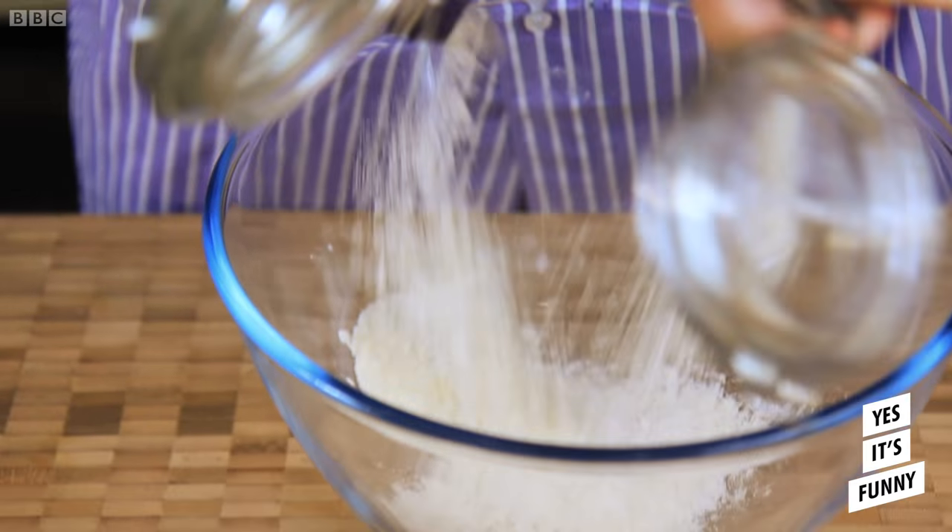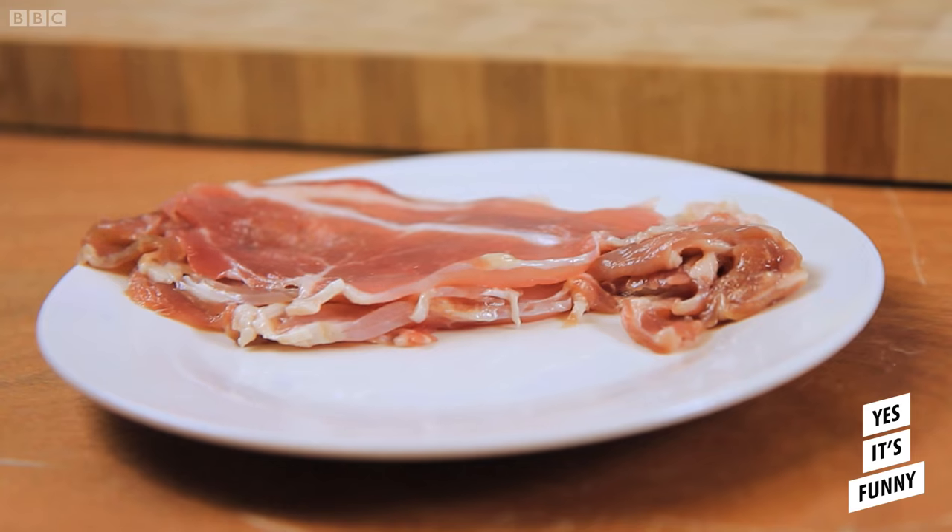Start by mixing equal amounts of plain and strong flour. Now, we're actually going to add our yeast at this stage. If you want to add cheese to this, you can. If you want to add bacon to this, you cannot.